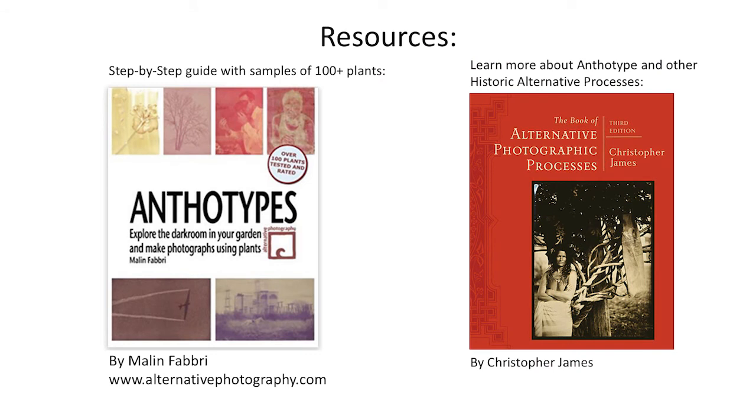Here are some resources I'd like to highly recommend. I love the anthotype book on the left — it's an excellent step-by-step guide for making anthotypes, and it includes over 100 illustrations of different plants that people from all over the world have tried and submitted to the author. On the right is an excellent book of alternative photographic processes, which includes anthotype and dozens of other very interesting processes. I'm also on Instagram if you're interested — back in February of this year I posted tons of anthotype examples. Thank you very much for tuning in.